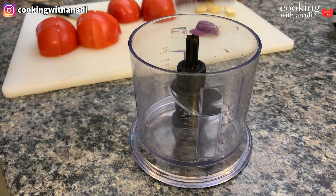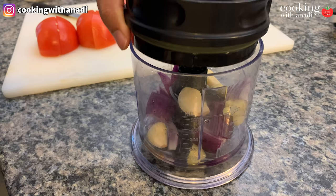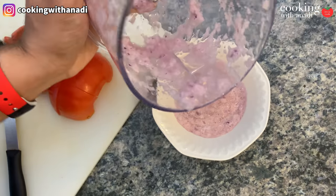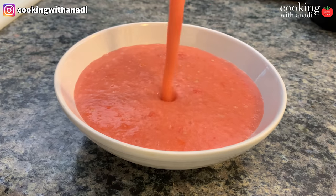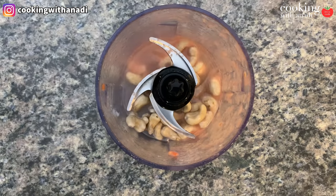While the potatoes are steaming we can prepare the other ingredients. In a blender add in your onions, garlic and ginger with a bit of water and then puree that really well. Take that out and in the same blender add in your tomatoes and then blend that as well. Take that aside and then add in your cashews with a bit of water to puree that.